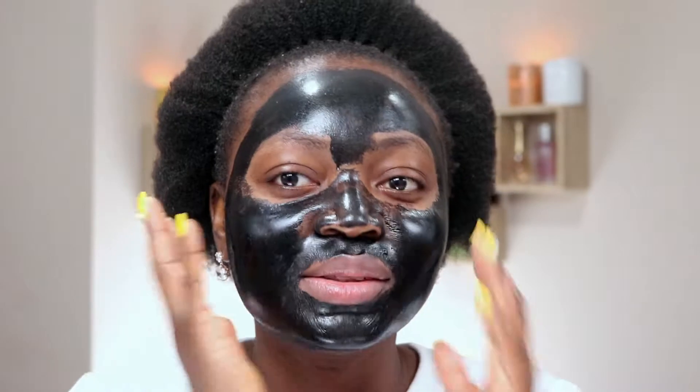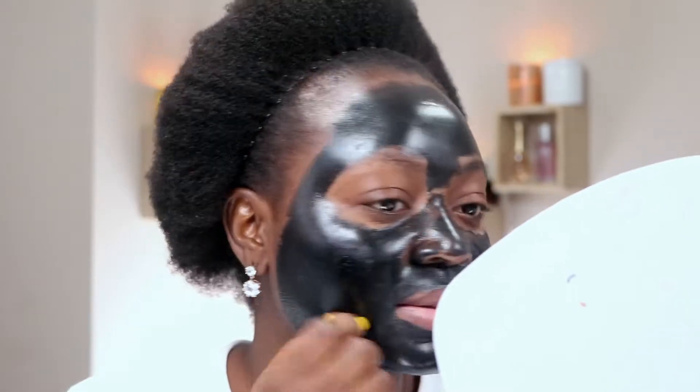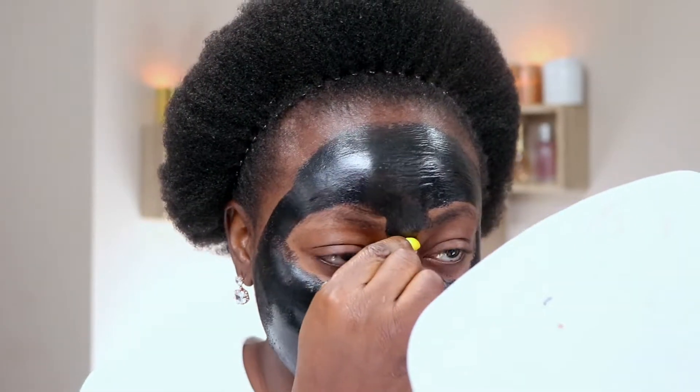So guys, it's been 30 minutes and you can hear from my voice that it's so hard to talk because it's really, really tight on my face. I'm going to go ahead and peel it off. Oh my god, this is going to be painful — I don't even know where to start because it's so tight.